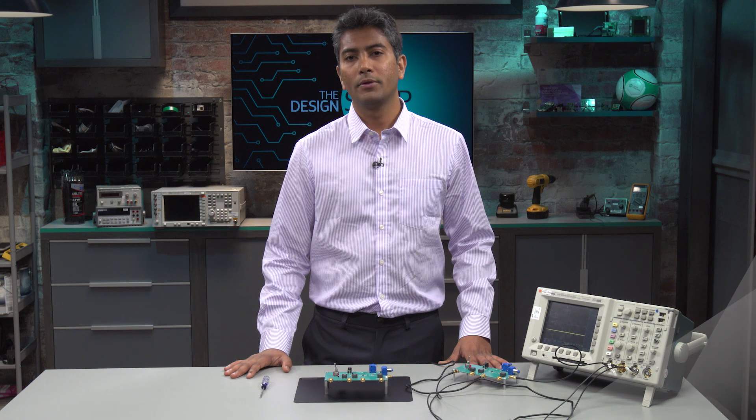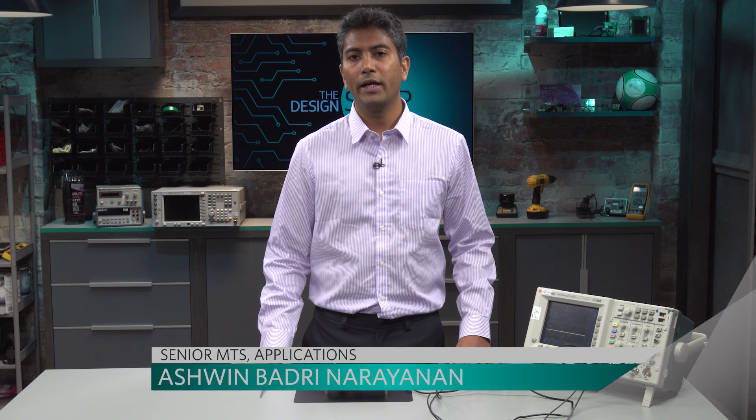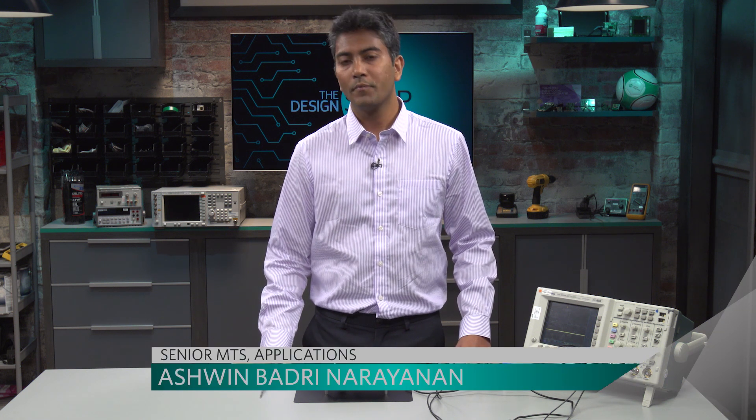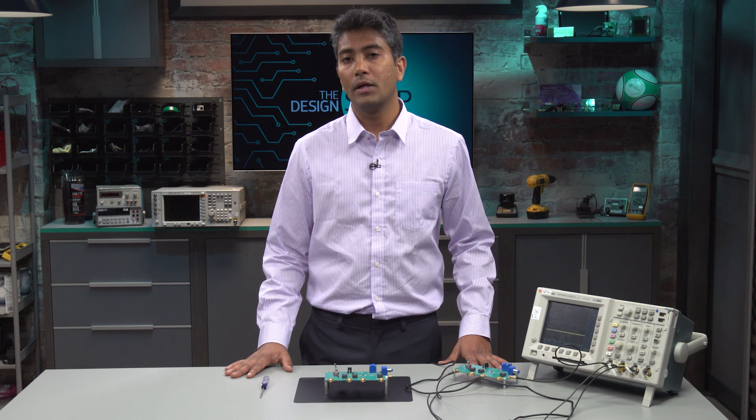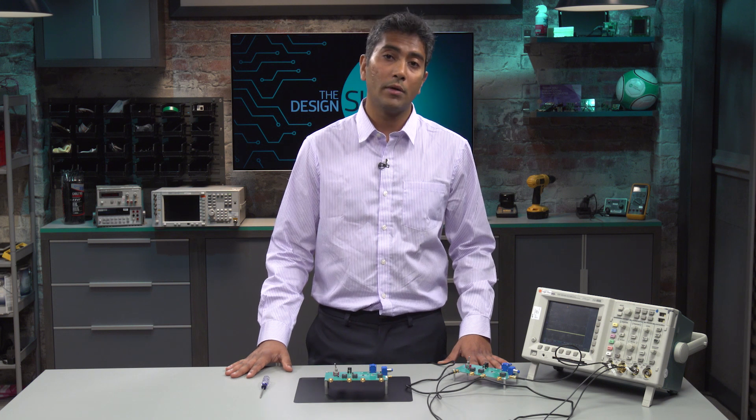Hello, welcome to the Design Shop. I'm Ashwin Badrinarayanan, an application engineer at Maxim Integrated. Today, we are going to talk about MAX456, a bidirectional current sense amplifier suited for DC motor applications.